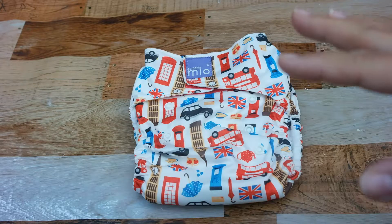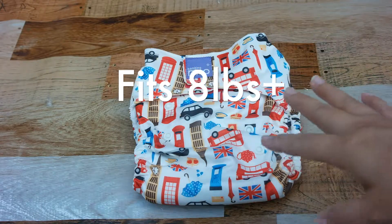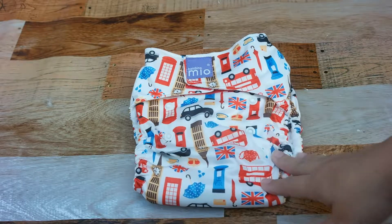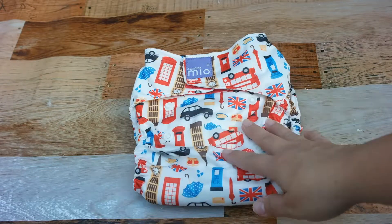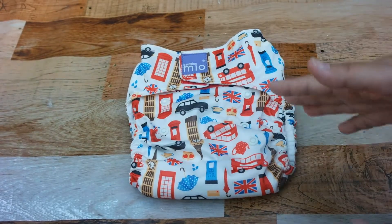I had a chance to check out both the Mio Solo and the Mio Soft and I tried them on 5.0 and 6.0. 5.0 is two years old and weighs about 32 pounds, and 6.0 is almost two months old and weighs about 11 to 12 pounds. I wanted to show you some of the great features these diapers have so you could check them out yourself.